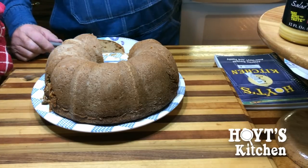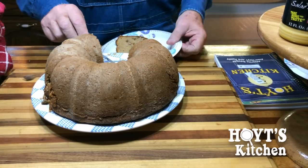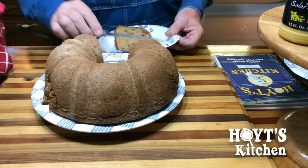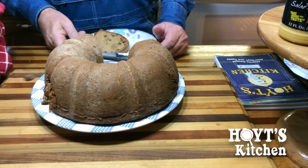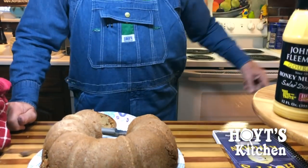Wow, this is really good. Now I understand what she's talking about when she says everybody wants her to bring it. We got it — it's piping hot, it's delicious. I want everybody to follow me on Facebook and YouTube and subscribe to me on YouTube. You keep watching and I'll keep cooking. God bless.